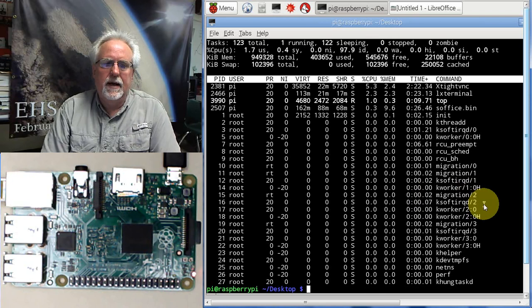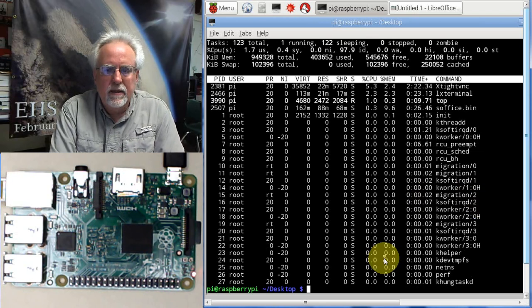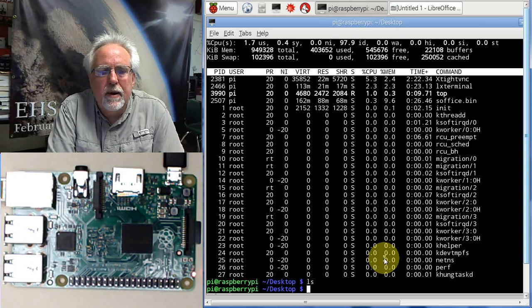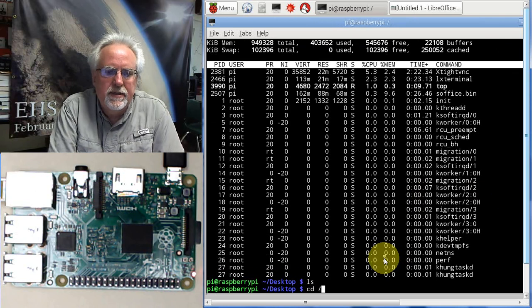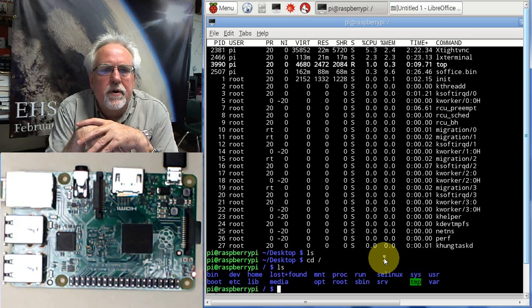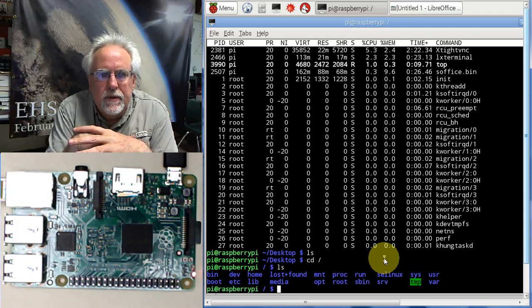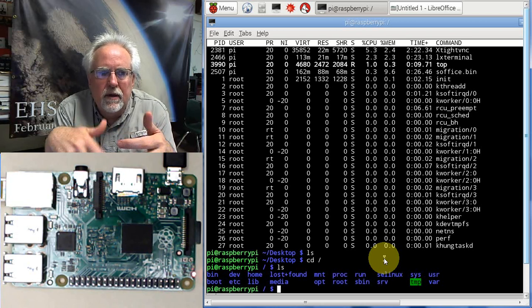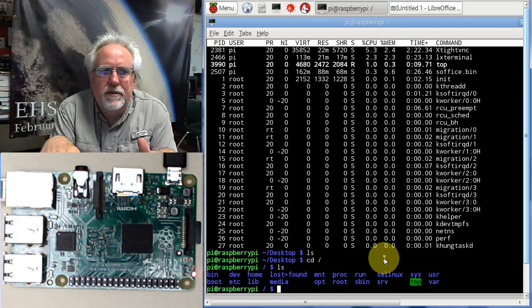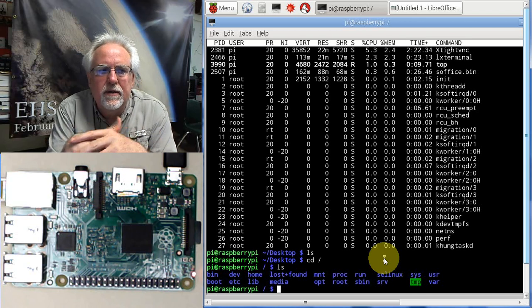We're going to be doing that by learning the command line. Here you can see we have a terminal window — I can do something like LS and see where I am and what programs are there, change directories, work my way around. We're going to start by learning Linux because if we're going to be doing this, you need to learn Linux. If you have never done this, it's really fun — it's like you really don't want to go back and start using Windows again once you get good at the Linux command line.